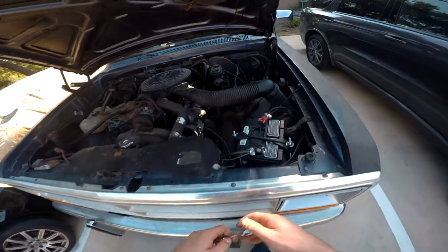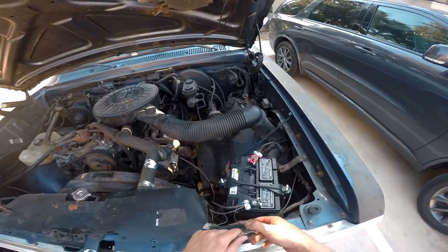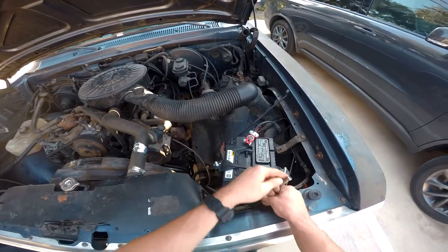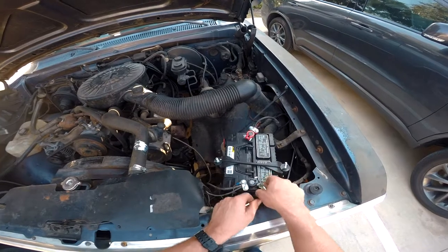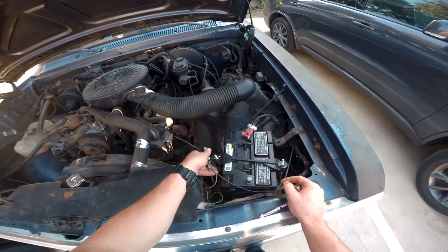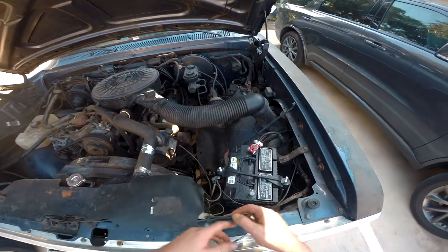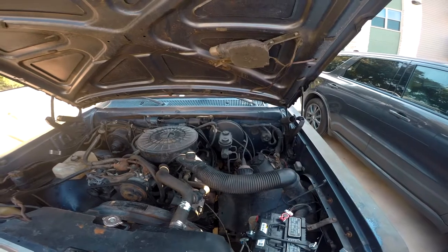I got the hood open and we're here at our battery. I'm going to pull off the negative first — that's the side you want to start with. For me this is going to be a 13 millimeter socket. We're just going to break that nut free and unthread it a bit so it's nice and loose, then wiggle this off and set it aside where it's going to be safe.